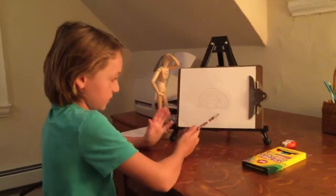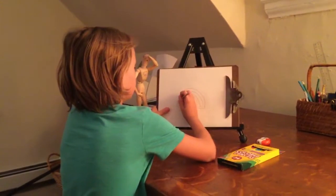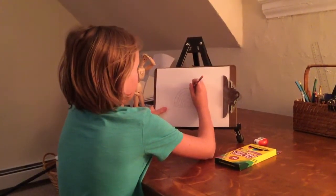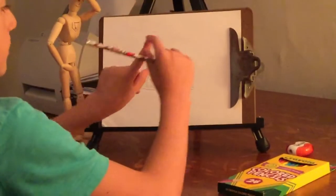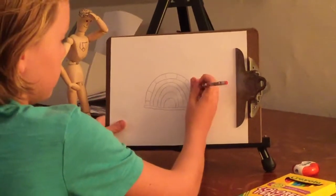It almost looks like this. Now you're going to draw lines kind of far apart, not too close, not too far. Just about this much, like from here to here, from your knuckle.